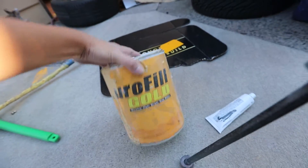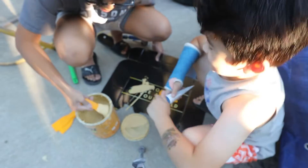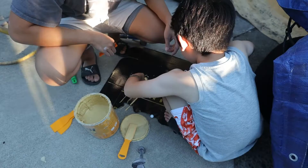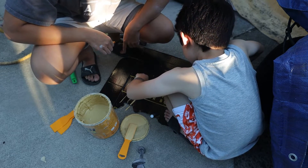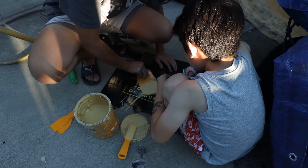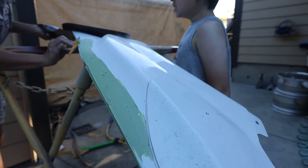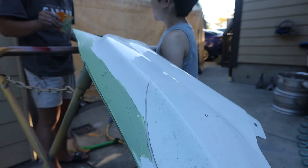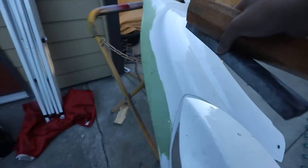Nick helps mix up the body filler — you put one line of hardener across and mix it together. Body filler is all laid. Now our job is basically to sand this all flat so the entire area is seamless and super straight. We're going to use a bigger block this time to make sure the panel is nice and flat. Let's start sanding.